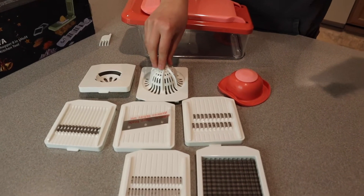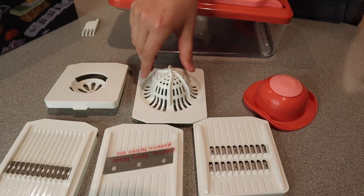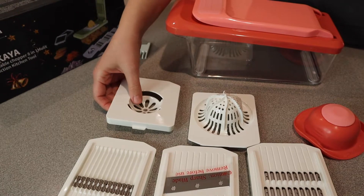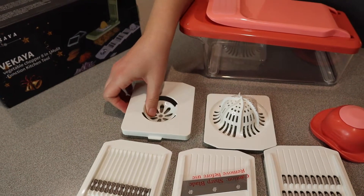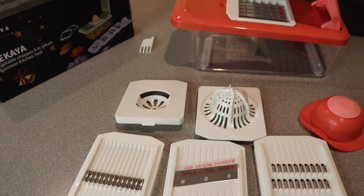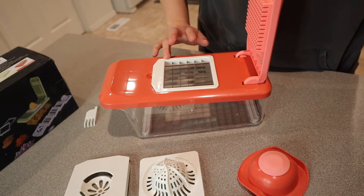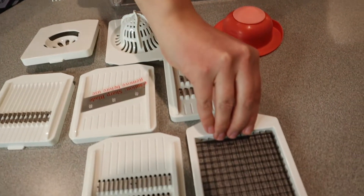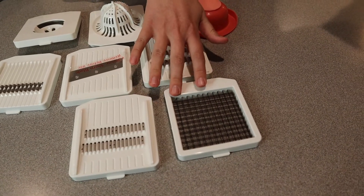This one is a juice squeezer — it's going to be used for juicing a lemon or an orange. This one is an egg white filter, so you can separate your egg whites from your yolks while you're making cakes or desserts or whatever you need that for. This one is a large dicer blade, going to be used for tomatoes, apples, onions, potatoes. And this one is the small dicer blade, more for smaller potatoes, tomatoes, and things like kiwi.